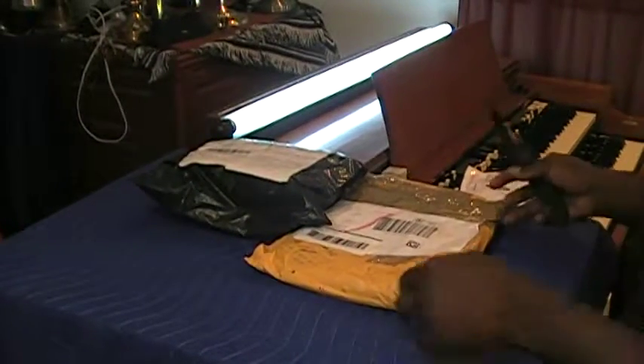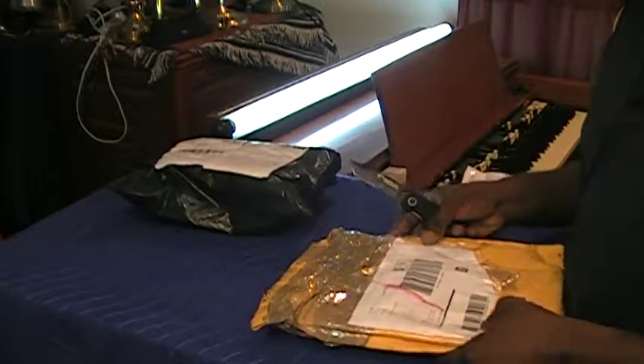Hello, Dr. Kemp here, The Hammond Doc, once again for another edition of Let's See What The Doctor Ordered. I have a package on my desk here that was shipped to me.